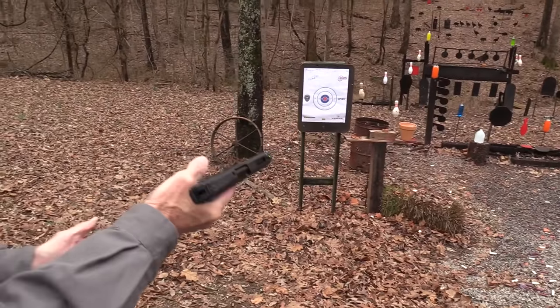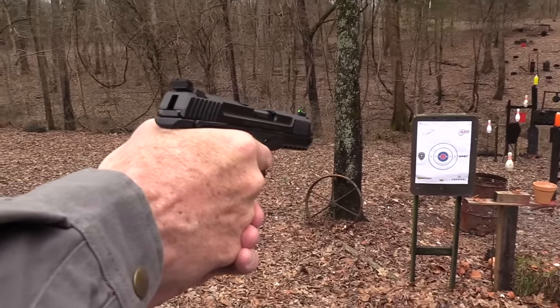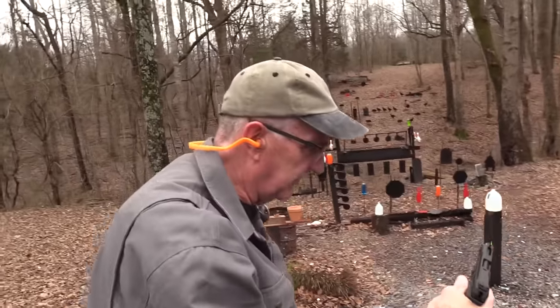That's one of the disadvantages of shooting this little cartridge — you just can't see where they're heading. We got a bowling pin. Let's go over here and talk about it a little bit before I empty that mag.